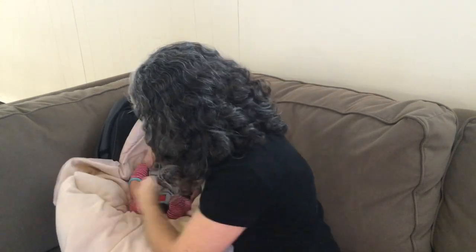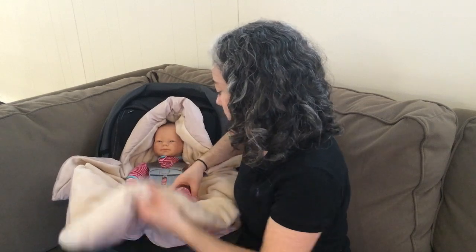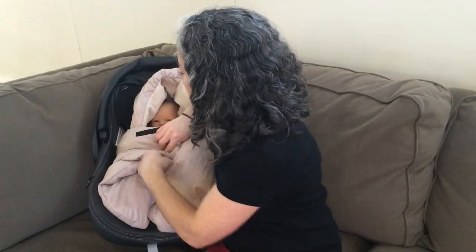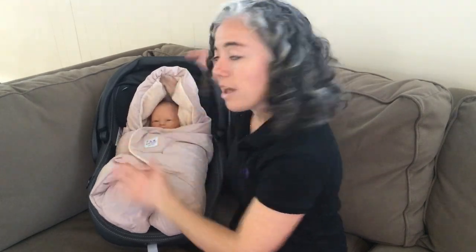I can tuck the Nido along the side of the body. Put the baby's legs in the leg holes. Pull the Nido up. Bring this in, tuck this part over here, this part over here, and you're good to go.